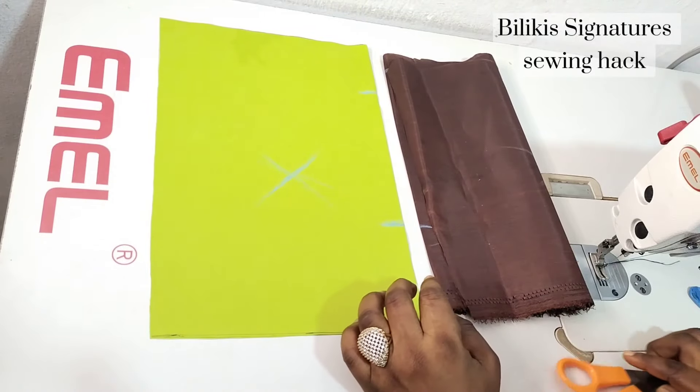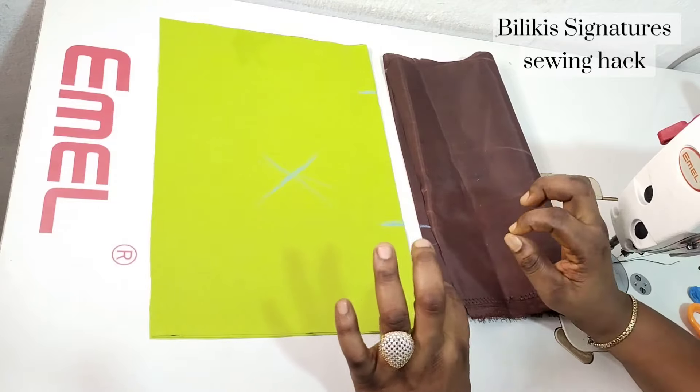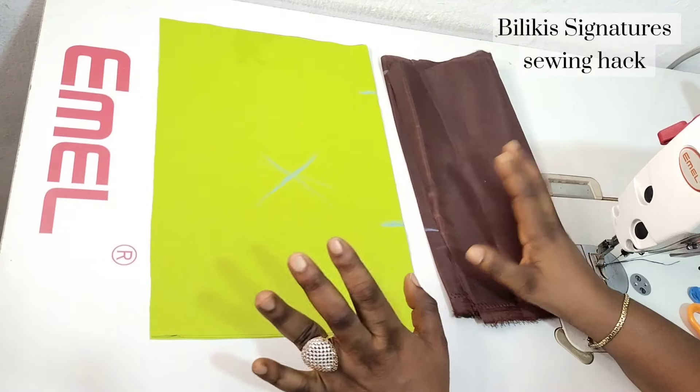Hello everyone, how are you all doing? Welcome back to a new lesson. In today's class we'll be learning the simple technique to achieving a very perfect hidden side seam pocket.